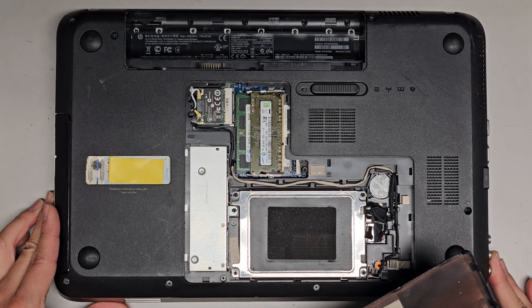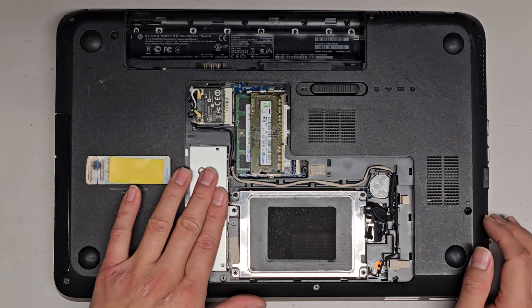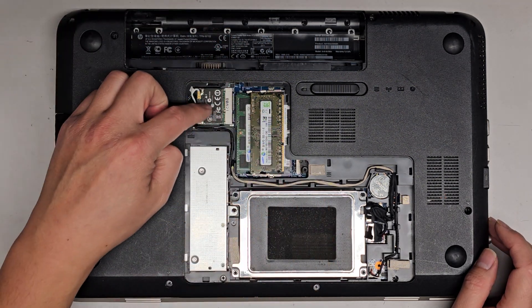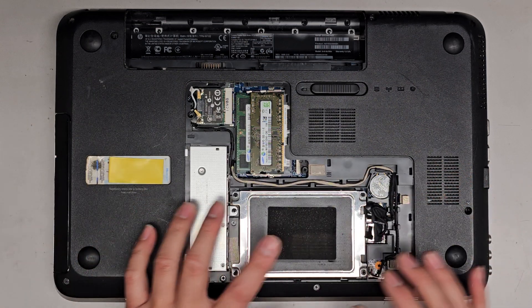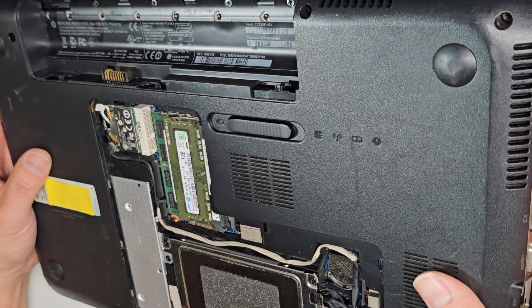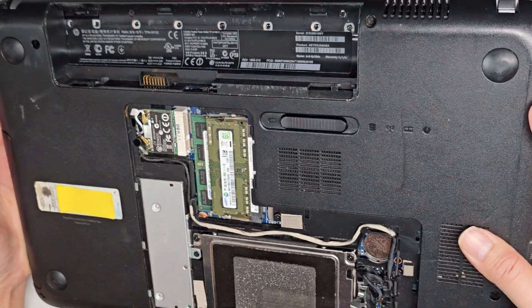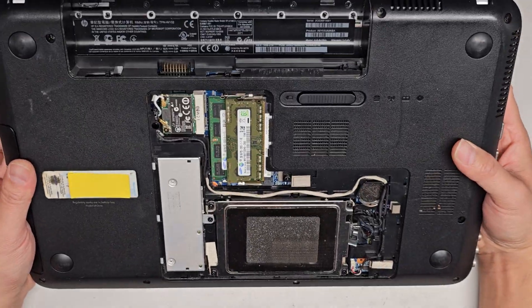Now that you've got the bottom cover off, you have access to the optical disk drive, the hard drive or SSD, the RAM, the wireless card, the CMOS battery, and the two connectors for both the hard drive and the optical disk drive. There's also a little cable here which probably is for the speaker — I'm not too sure, it's going all the way under here somewhere.